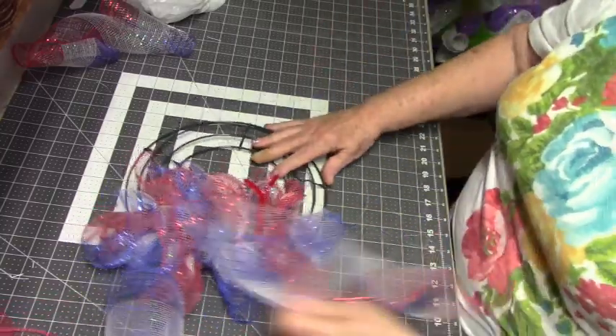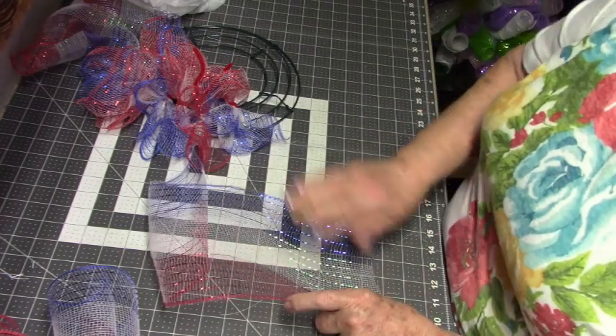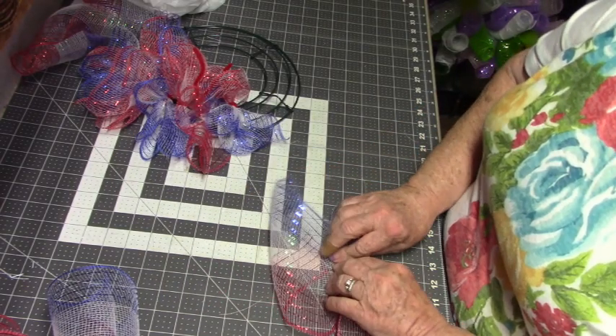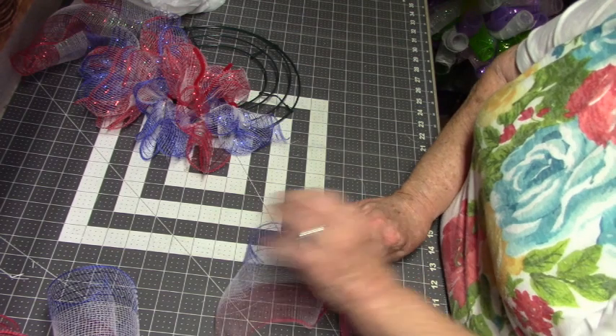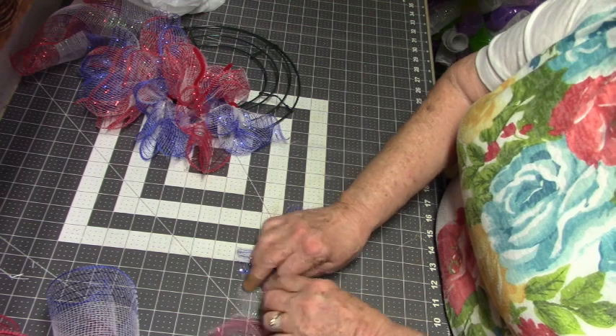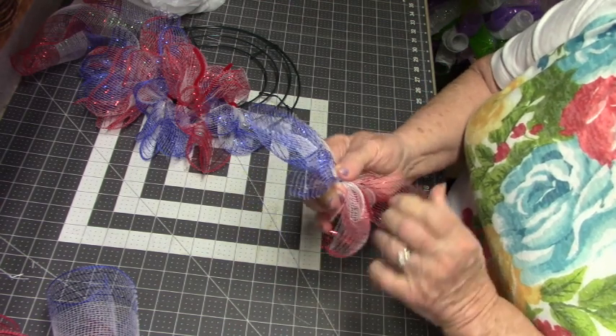I'll do one more section and then I will continue off camera and we'll get around. Be a little careful when you're doing these because you can go off center very easily.